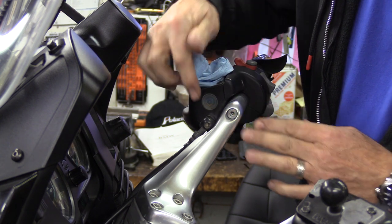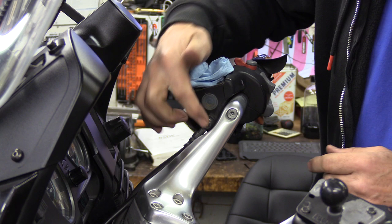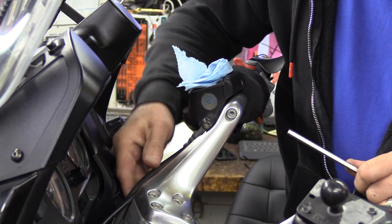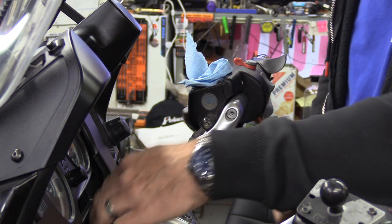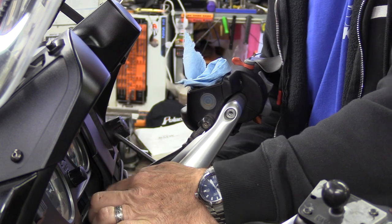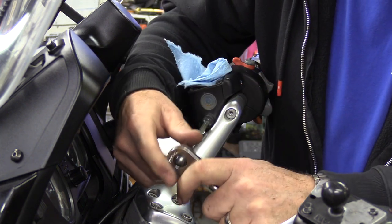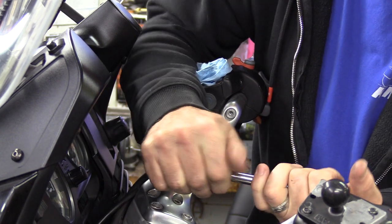Take something to extract the fluid out, or just use paper towels and get most of it out. In this case I'm just going to suck it out. If there's debris or any evidence of water inside, you want to make sure you clean out this reservoir very well. Now we're going to loosen this one up right here — this is a 6 millimeter hex, this is the banjo bolt that goes directly to this reservoir.